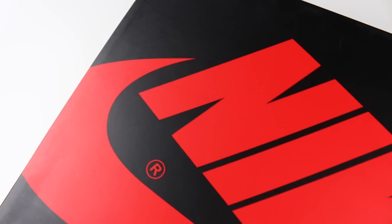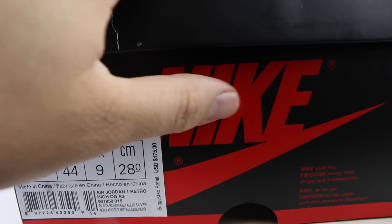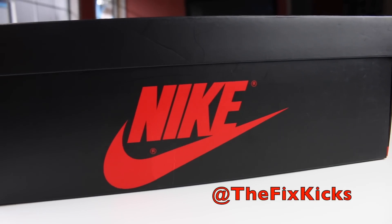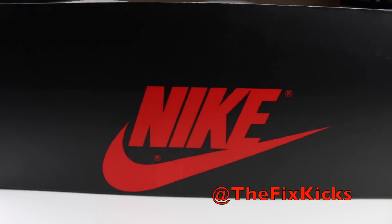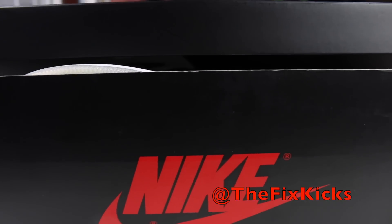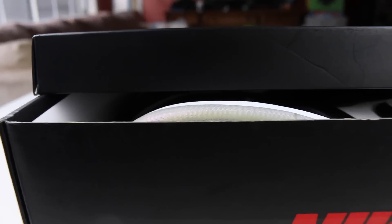As far as the box, it does come in an original Jordan box with the open lid. I picked these up in a size 10, and if you guys are wondering where I picked these up, I did pick these up from the good people over at Fix Kicks. They might still have a couple pairs, but just in case I will leave a link in the description down below.